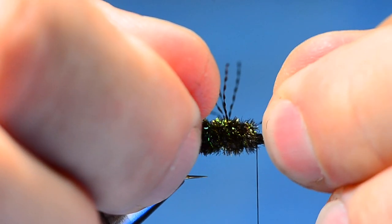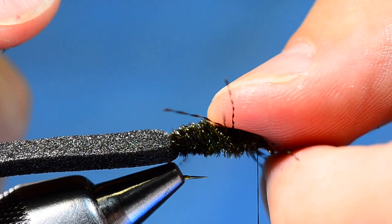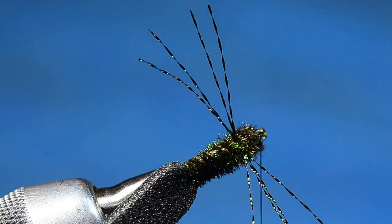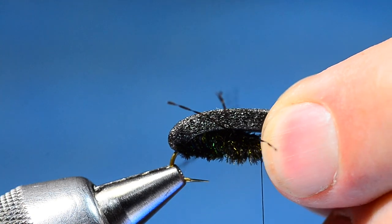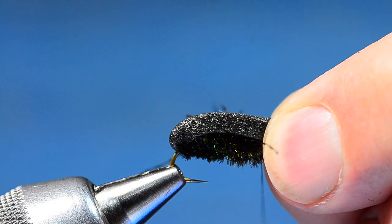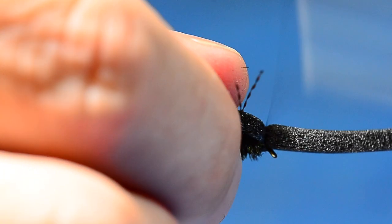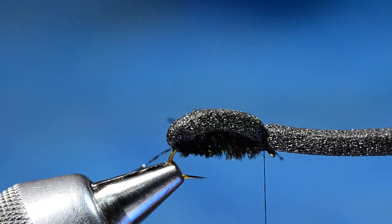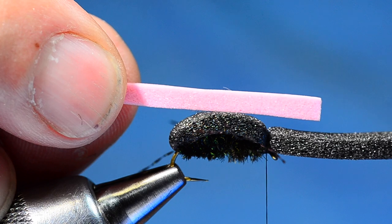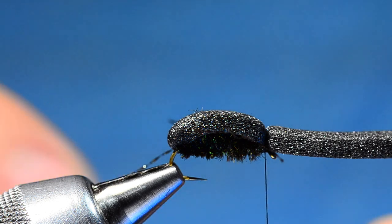While that glue is still wet, I want to spread these legs out — just kind of star them out, pulling two forward and two back. That spreads the legs and lets the glue hold the base of them in place. Now I'm going to take my piece of foam up over the top, stretching it just a tiny bit. I'll pinch it around the hook eye with my material hand, bring the thread up and around, and tighten toward me with three or four nice even turns to anchor it down.